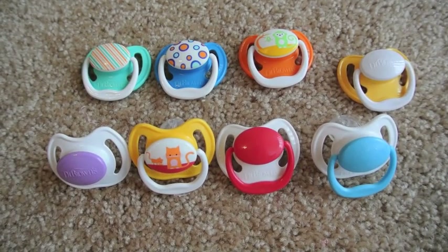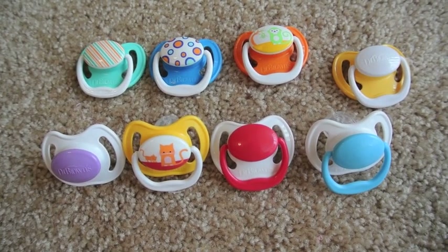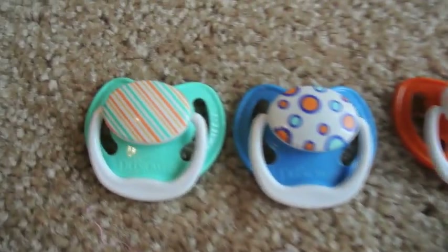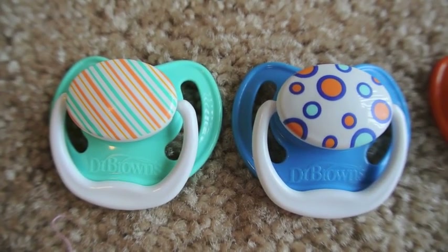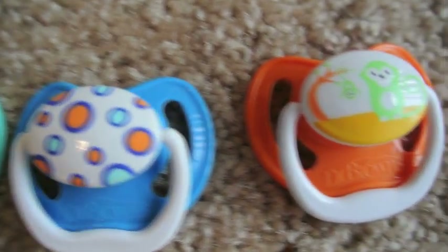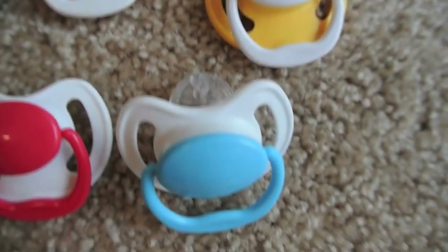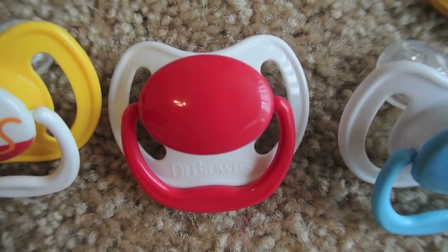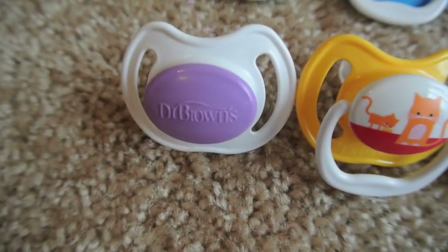Next we have our Dr. Browns. As you can see, I gave all of the girly ones to Zoe, but we do have some left. So we have these two which fit Holden and Ollie, and then this monkey one, and this yellow one, the blue. And then this pinkish red is modified for Prim, this kitty cat, and a purple one.